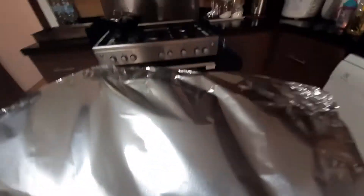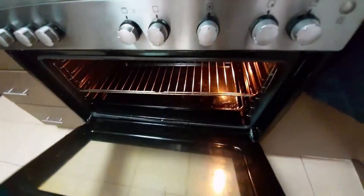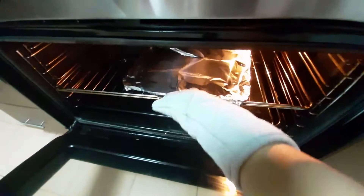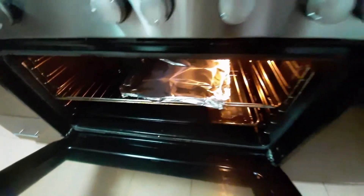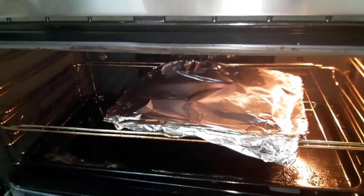Tapos, kabihit-cover ko siya with aluminum foil. And then, pinaprehit ko siya ng 180 degrees. Tapos, pasok ko na siya dyan. Start na natin siyang i-bake. Covered ko muna siya ng foil para hindi siya agad-agad maburnt yung top na nilagay ko ng cheese.